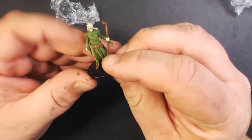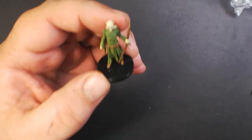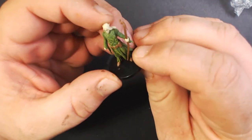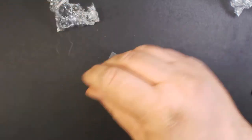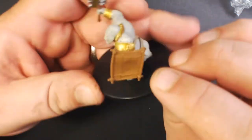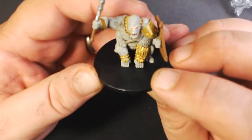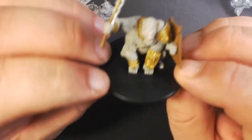And here we have an elven druid — pretty cool, pretty standard garb for a druid. And the Thrall of Angazan, which is like a gorilla-type creature. It's got a nice big wooden shield and a big cleaver-looking thing, plus big forearms to beat you with. He's cool.